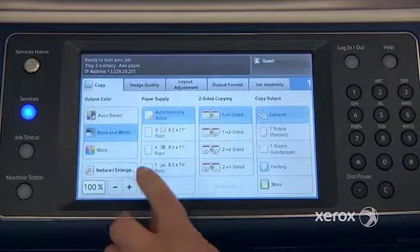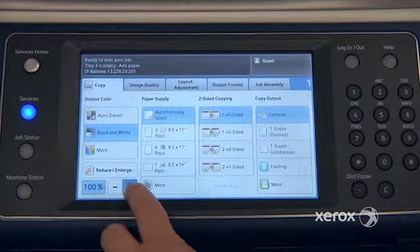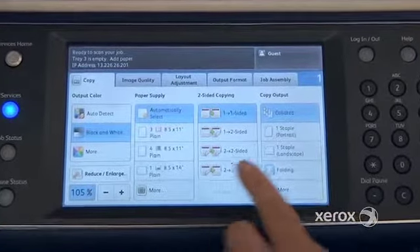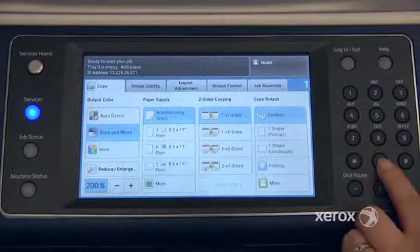Right under here you'll find the reduce/enlarge column. To reduce or enlarge, you can either use the plus or minus buttons. Once the box is in blue, you can come to your keypad and enter whatever percentage you'd like to either reduce or enlarge.